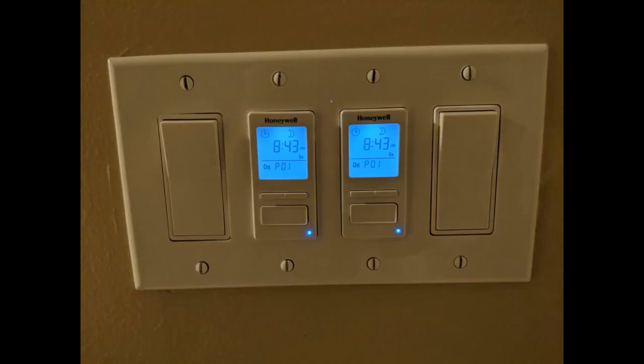Programming is reasonably intuitive, other than the fact that timer settings for sunset and sunrise can appear a bit confusing in the display. However, the instructions are very clear on this and everything else, so just read them first.